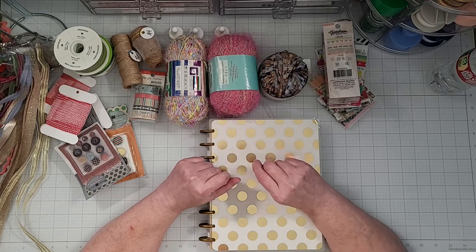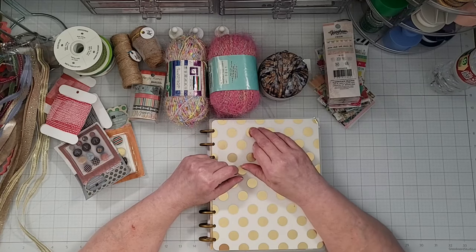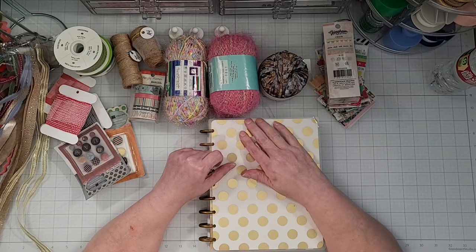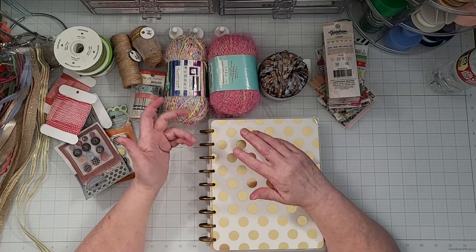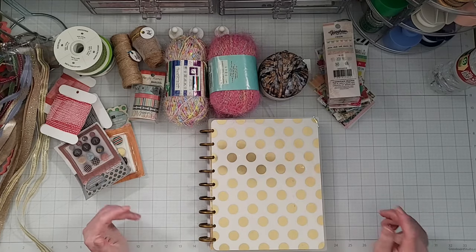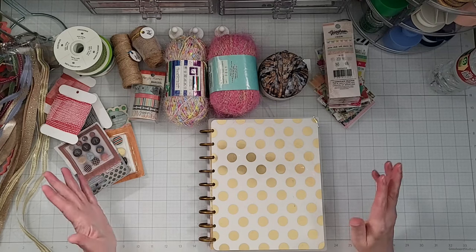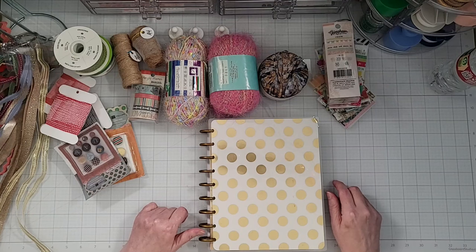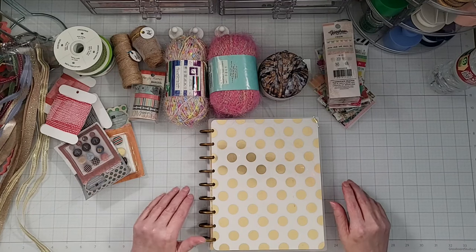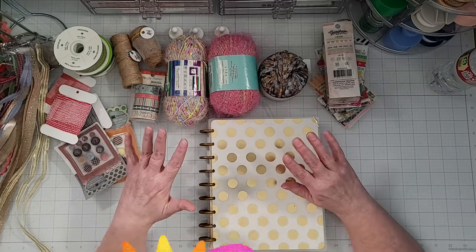If you have an idea of how you store your bulky embellishments in your craft room and you want to share it with me, please leave a comment on this video. If you enjoyed this video, please give it a thumbs up because it helps me know what videos you like to watch and it helps YouTube recommend videos to other viewers. If you'd like to see more videos and you're not already subscribed, please subscribe — I would love to have you join my community. That's all I have, y'all take care, hope you have an awesome weekend, and I hope to see you next time. Bye!